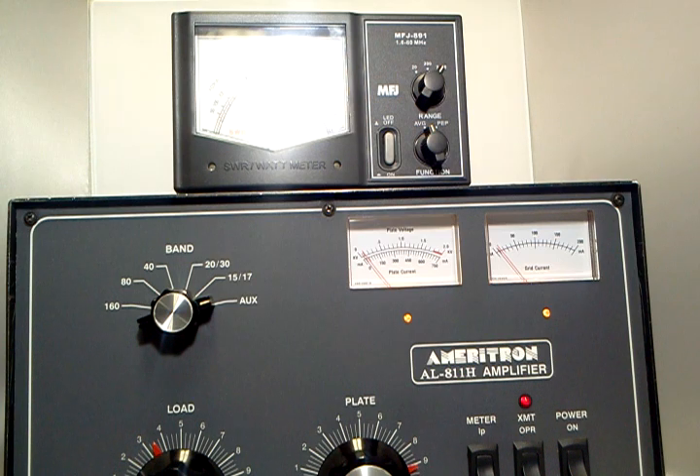The fan is almost totally silent — you can barely hear it — but it is running. We are wired for 120 volts and getting 650 watts output. There you go, the AL-811H amplifier. Thanks for watching.